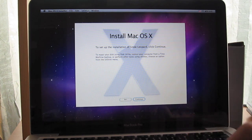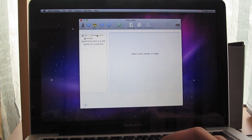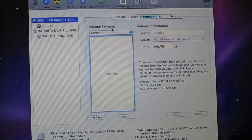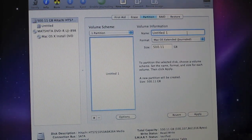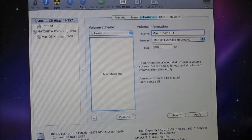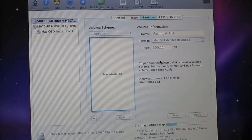What you want to do is go up to the menu bar, click Utilities, then Disk Utility. Select your new hard drive — mine is the 500 GB Hitachi. Go to the right and click Partition. Where it says Volume Scheme, click there and choose One Partition. Name it — I'm going to name mine Macintosh HD, just like the original hard drive. Format is Mac OS Extended Journaled, size is the maximum size. Click Apply, and a drop-down will pop up — click Partition and let it partition.